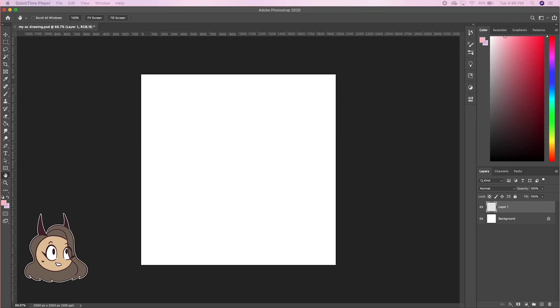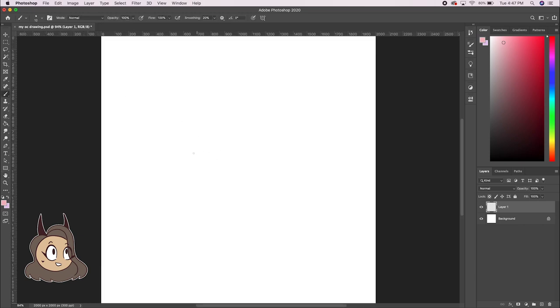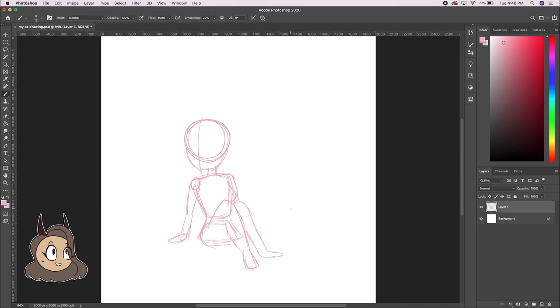Hello! For this video, I am going to be doing my step-by-step drawing process. I'm not perfect at drawing by far. These are just some tips for if you're just starting out digital drawing and aren't quite sure where to start. I am using Photoshop and a Wacom Cintiq Pro tablet. In total, this drawing took an hour and 20 minutes. Let's get started!